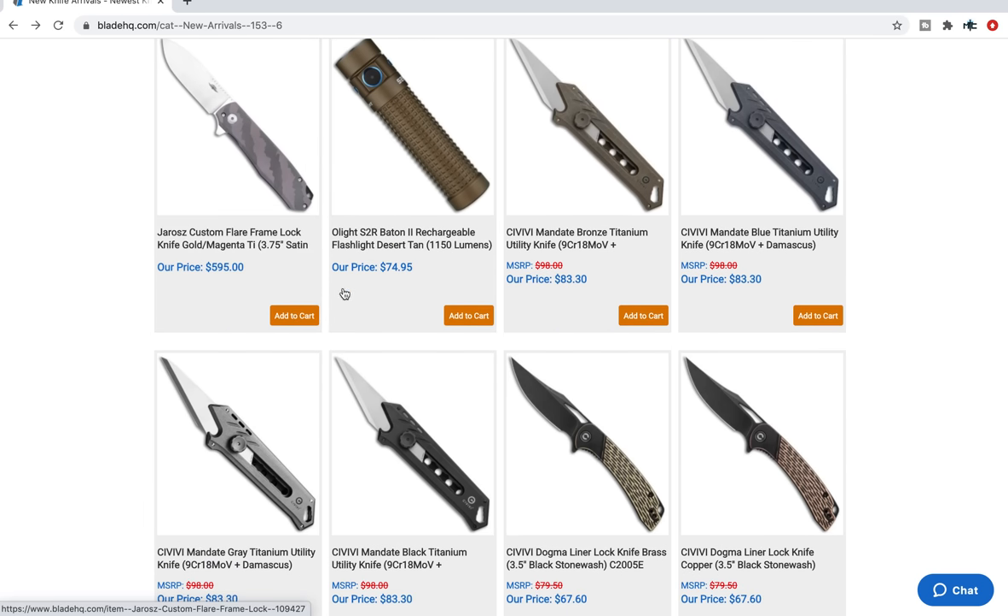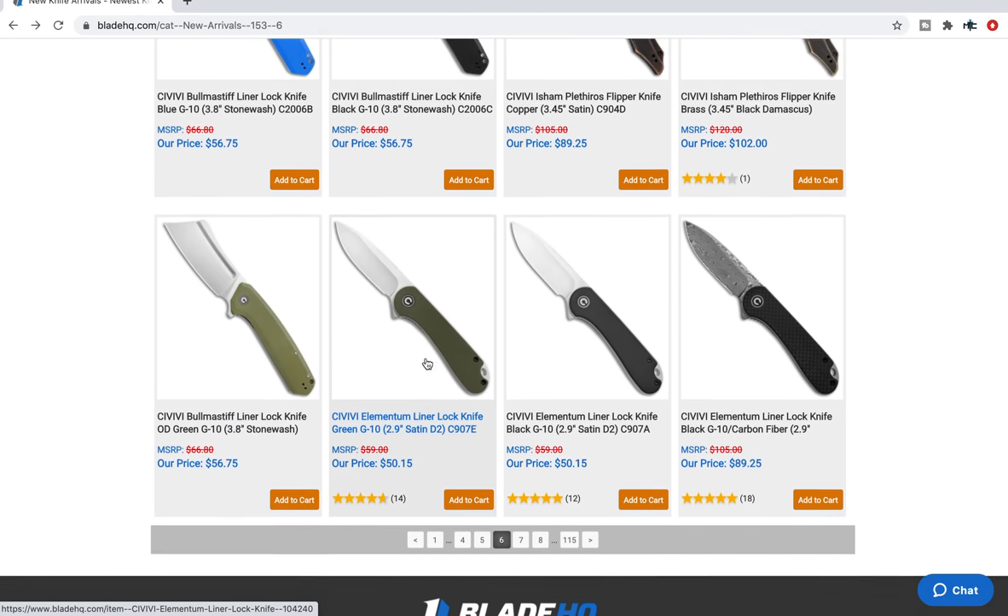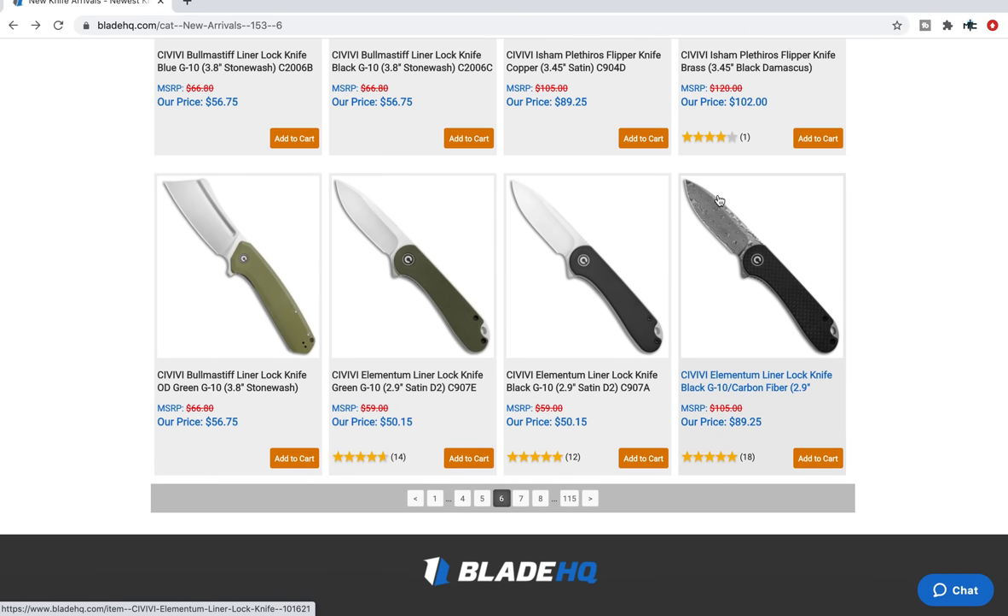Jarrah's Custom Flare — that's quite expensive. I'm not very familiar with that maker. The Civivi Elementum in Damascus and carbon fiber is back — that was gone for a little bit. Make sure you check that out.